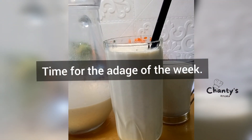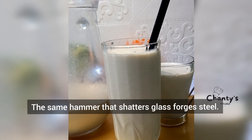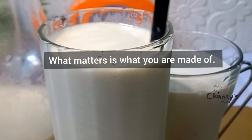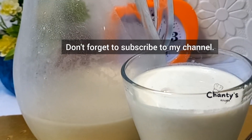Now, the adage of the week: the same hammer that shatters glass forges steel. What matters is what you have inside of you, what you're made of — that's what will allow you to survive.